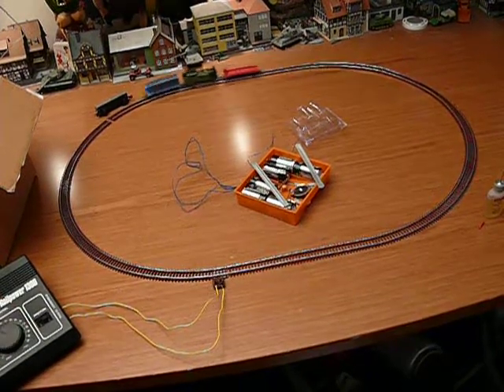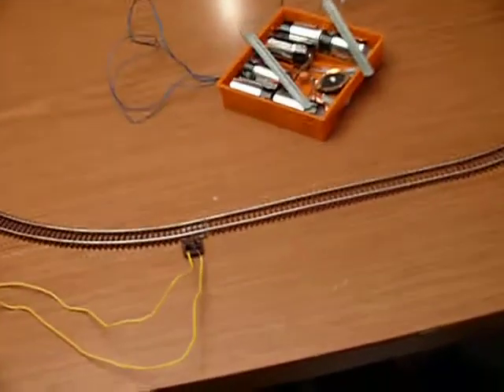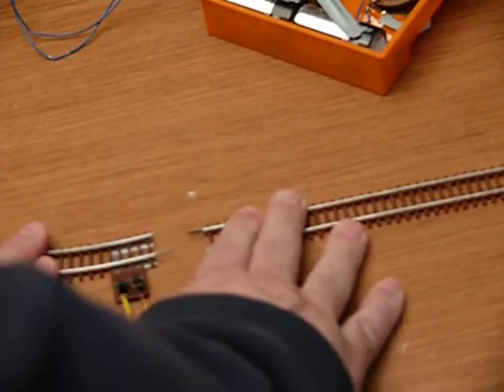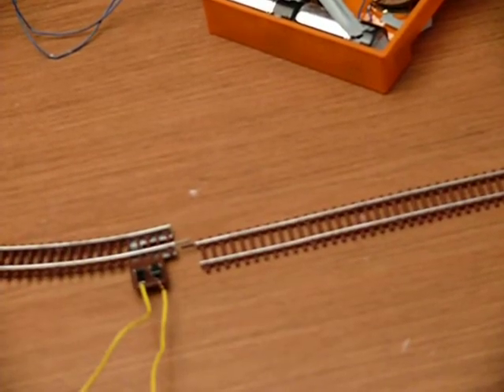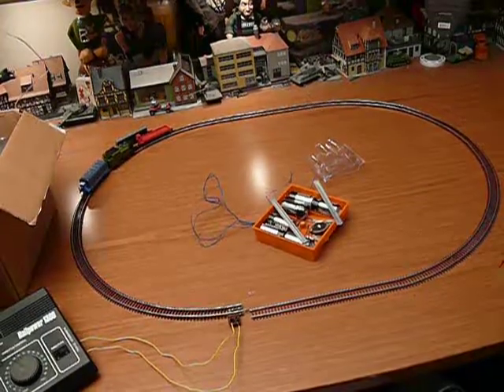The track is pretty cool. The connecting pins are inside the rails, which is pretty nice. So it's a decent set. It's available now on eBay.